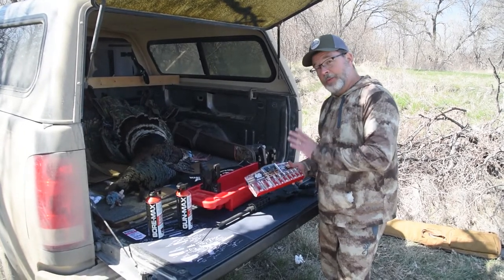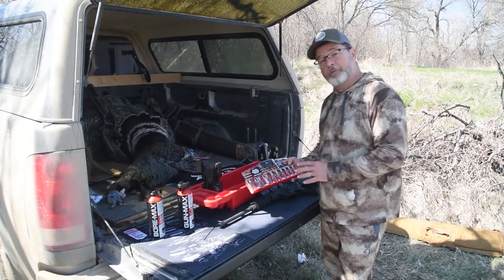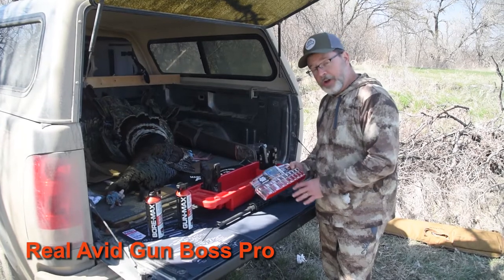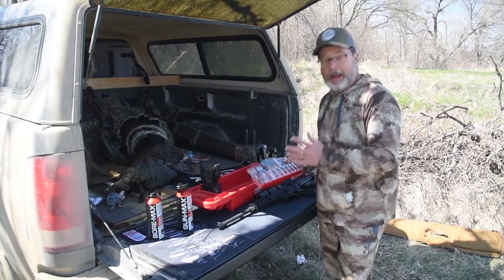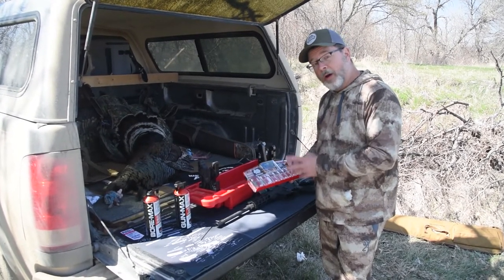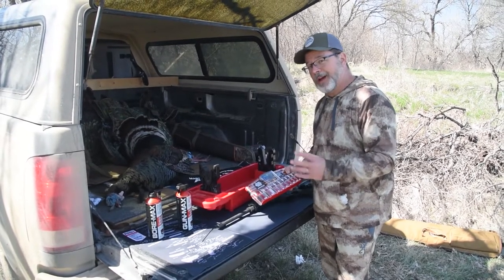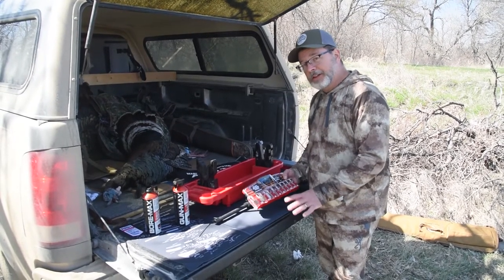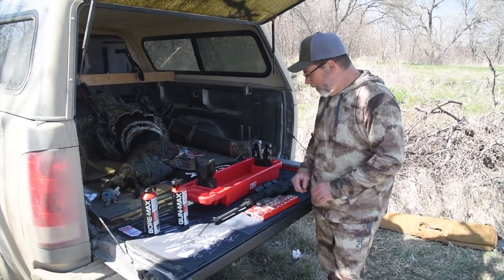When you've got a lot of guys with different kinds of guns and different calibers, Real Avid makes the Gun Boss Pro — it's a quick kit that's got jags, brushes, and for shotguns also some mops. It's got everything you need for a group of guys and gals to clean their guns in the field or at home, making sure nothing is drawing moisture or starting to corrode — just get it cleaned up enough to get home.